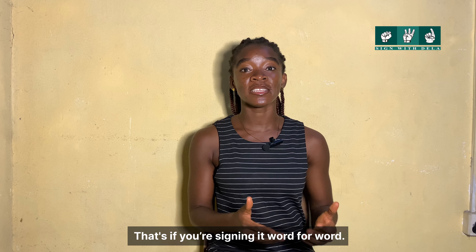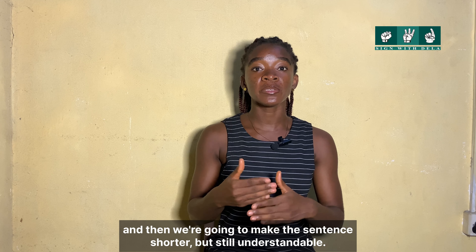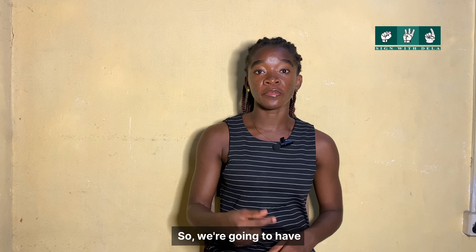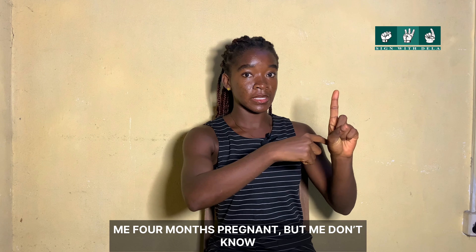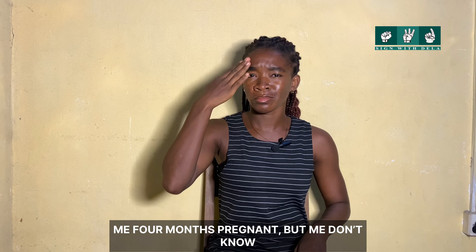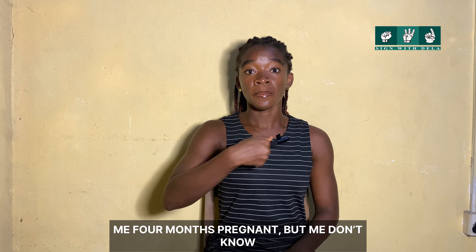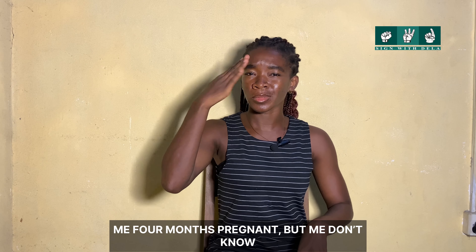That's if you are signing it word for word. But in JSA we are going to take some of the words and shorten it: Me. Four. Month. Pregnant. But. Me. Don't know. Again: Me. Four months pregnant. But. Me. Don't know.